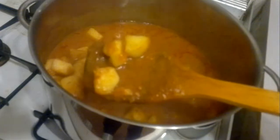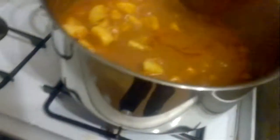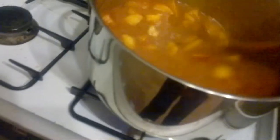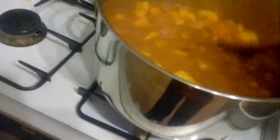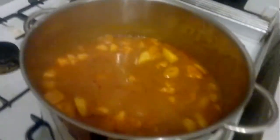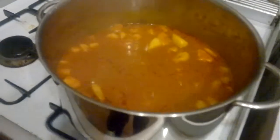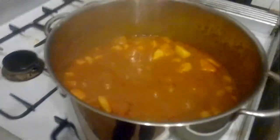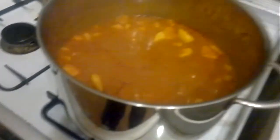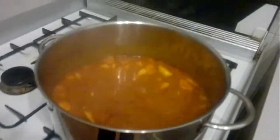Those spices would have gone into the potato, and I'm going to give this another five to ten minutes just to let it cook a little bit longer, and then we'll have a look at it.